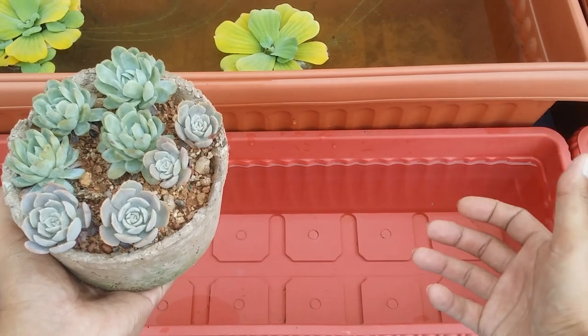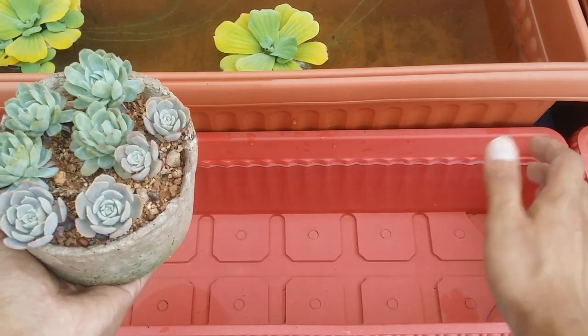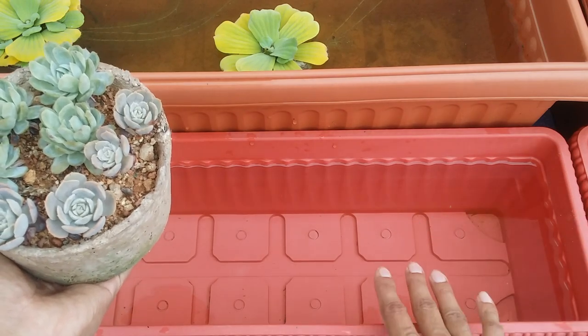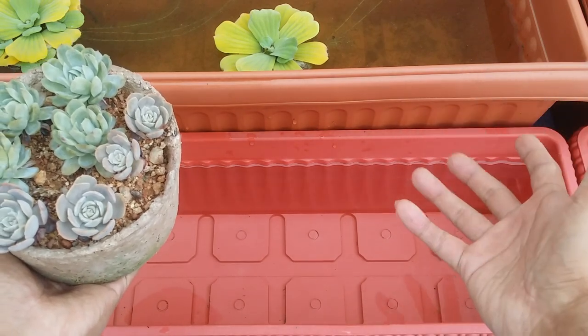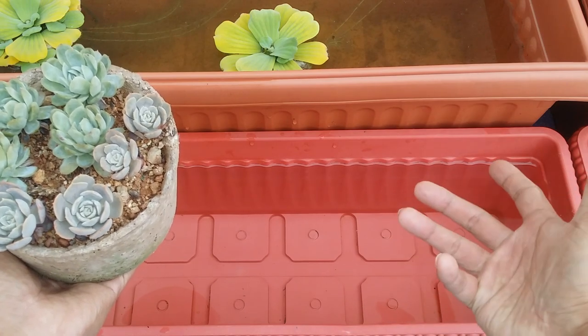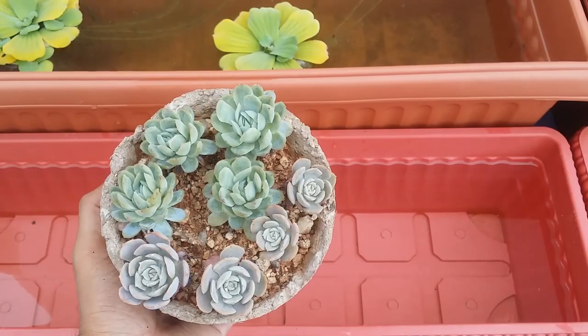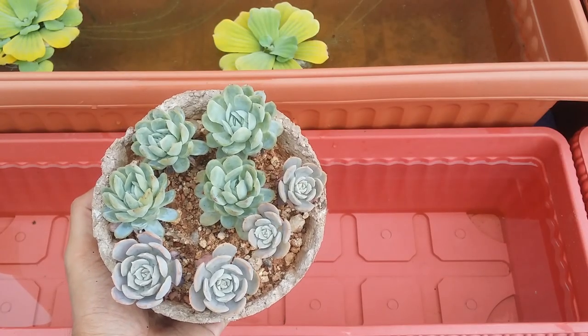The safest options are: let the water sit in any container overnight and use it the next day, use rain water, use distilled water, or use drinking water — whichever is possible for your succulents to grow healthy.